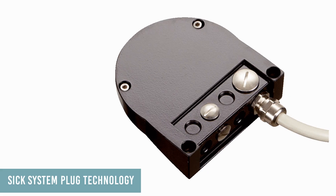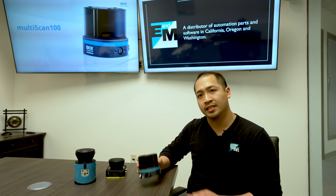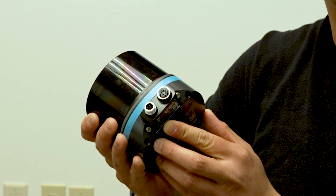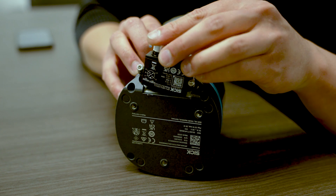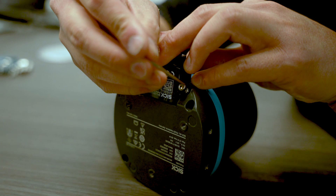Lastly, the scanner is designed using SICK system plug technology. All the brains are built and saved in this little module at the back of the sensor. In the event the sensor gets damaged, as long as this system plug is safe, then your scanner's data is safe too. Take your surviving system plug, snap it on the back of a new MultiScan and your sensor is now configured exactly like your old one.